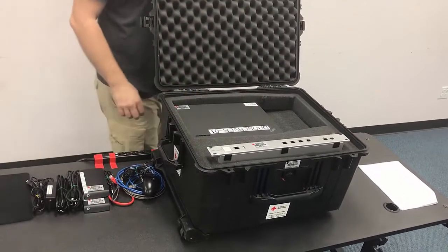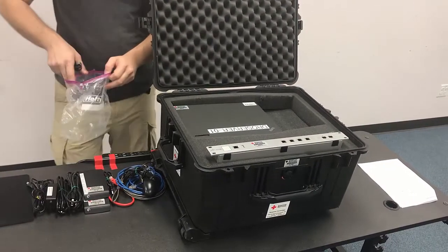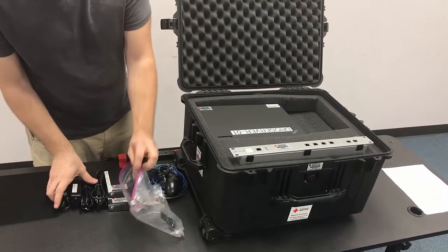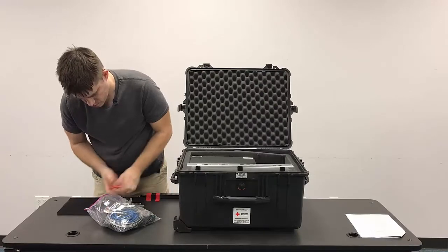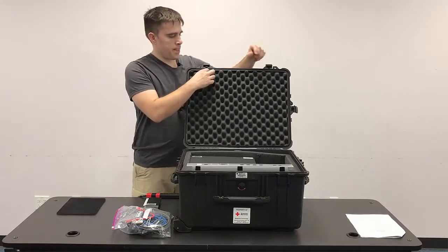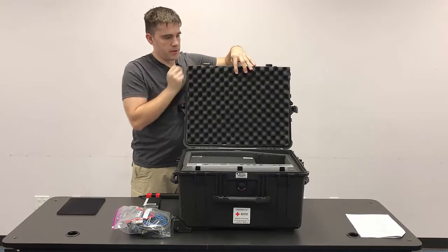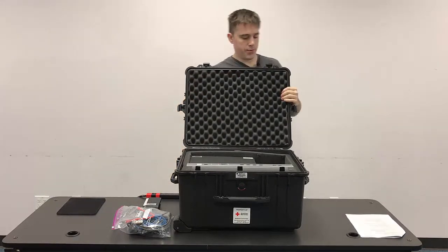All of the various cables are going to go inside of the goodie bag. As part of the packing process, you want to make sure that you're grabbing the inventory sheet and verifying the inventory of the case.